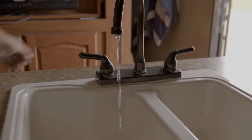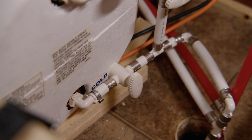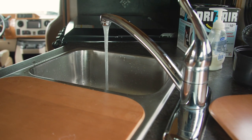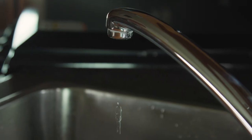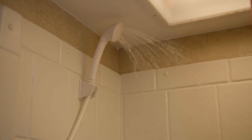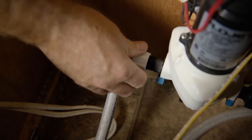Double check that the taps and faucets are off and you have bypassed the water heater. Now turn on the water pump. Go to the first tap and turn on the hot and cold faucets until antifreeze runs out, then turn off those faucets. Repeat until you've checked them all — don't forget the toilet and the shower. When you're done, remove the antifreeze hose and reinstall the intake line. Now you're all set for winter.